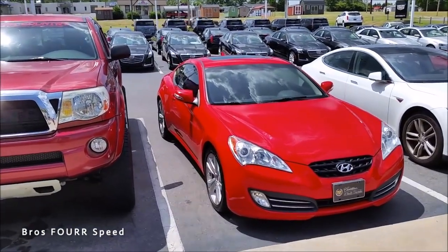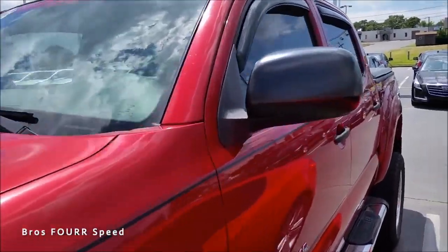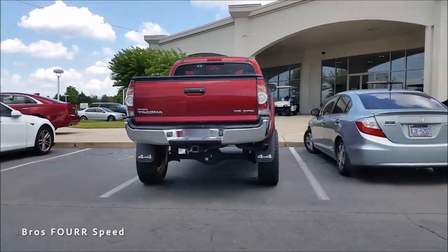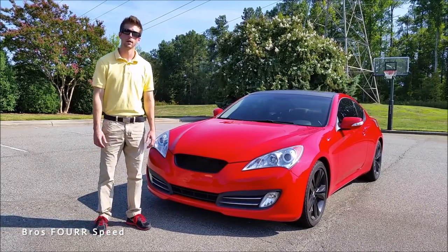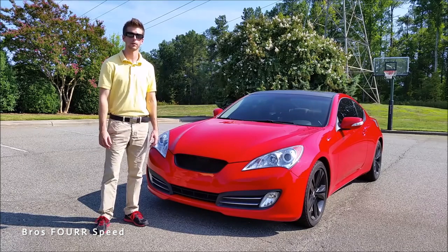I traded it in for a 2011 Hyundai Genesis Coupe. A lot of people weren't too happy about trading in a Toyota for a Hyundai, but at the time that was my best option. My brother owned a 2011 Genesis Coupe as well — red, just with a different engine. I owned my Toyota Tacoma for eight and a half years. This was also one of the first review videos I ever filmed — I dressed up, polo tucked in, sunglasses on, because I was camera shy.